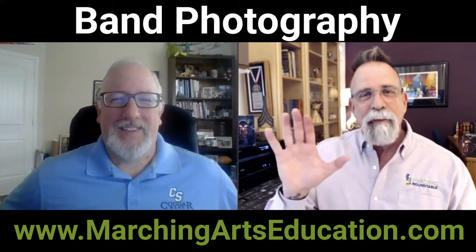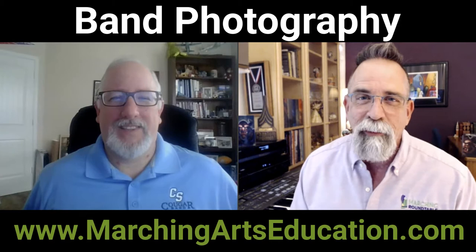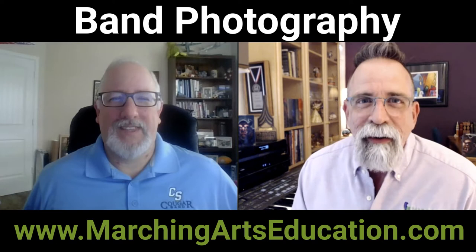Hey everybody, it's Tim Hinton from MarchingArtsEducation.com. You might also know me as the host of the Marching Roundtable podcast. We are going to talk about band photography. Your students deserve to have some great action shots of them on the field. My guest today is great at doing this. Lance Martin, how are you?